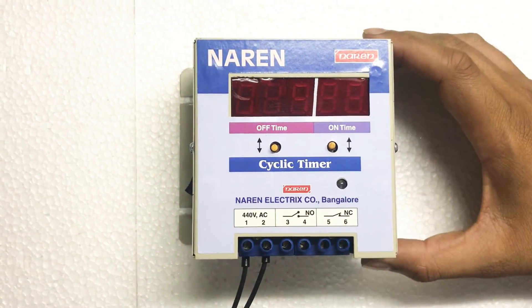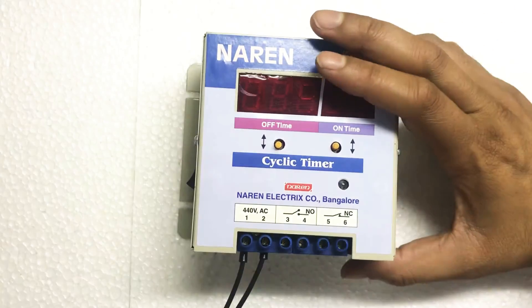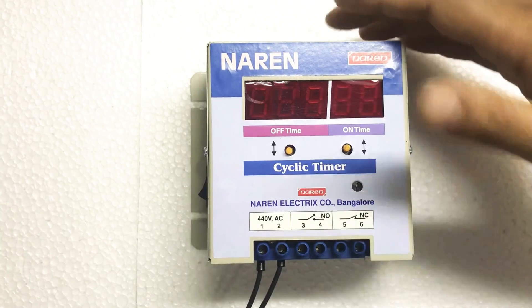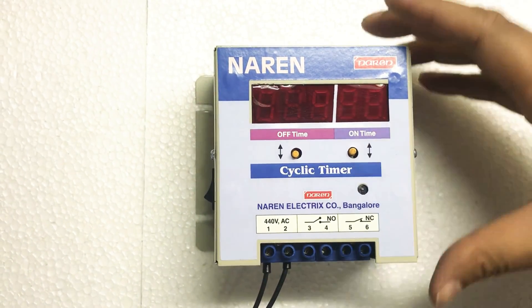Hello, this is Narain Cyclic Timer. As the name suggests, this can be used to periodically turn on and off the submersible pump. This particular unit is available for both single-phase as well as three-phase motors.